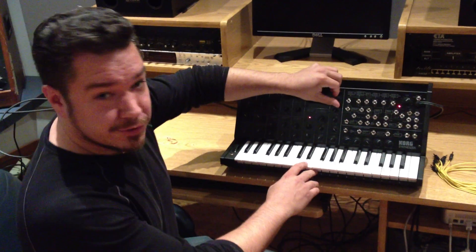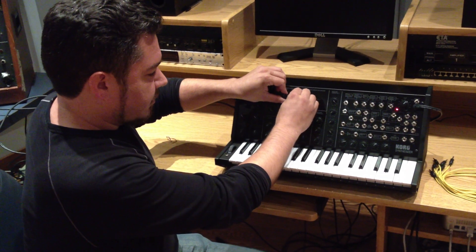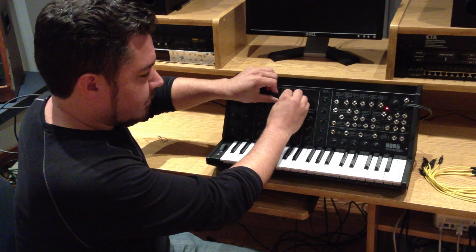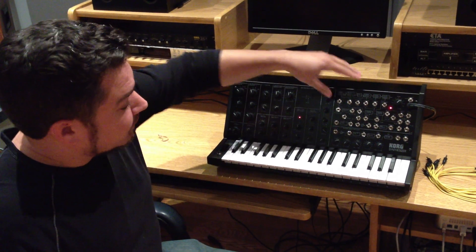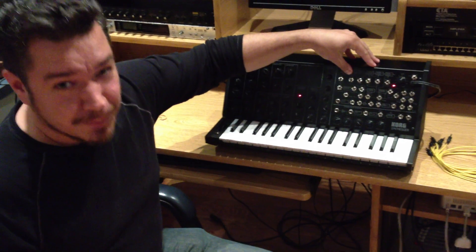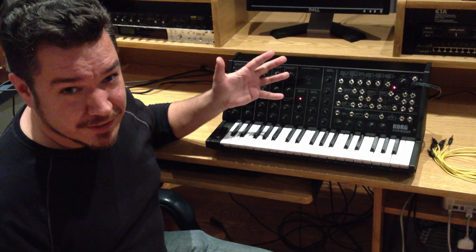So what a lot of people will do is crank up the hold time, press a key, and then turn both knobs to try and approximate that sound. Or they'll try and fudge a band-pass filter using the patch bay, which you can't do, or might even open up the case and start doing some soldering.